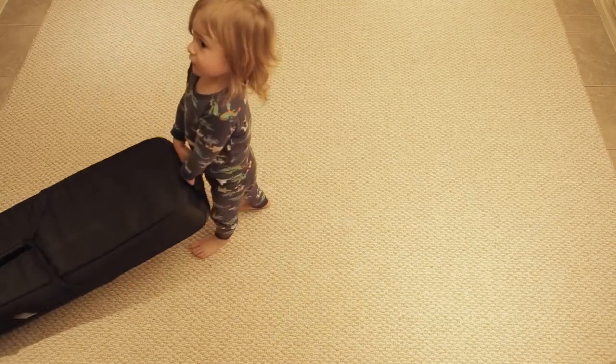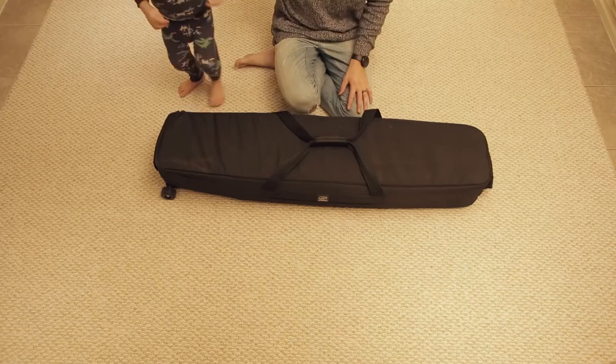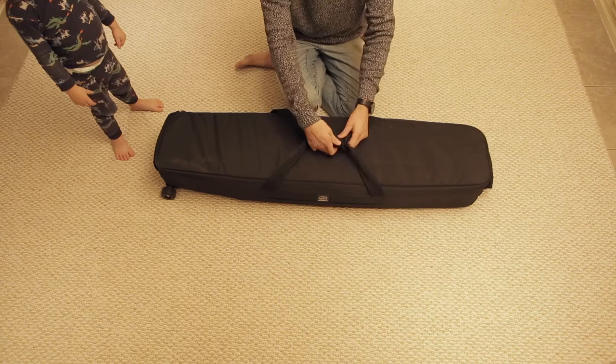You got it — can you bring it all the way in, dude? Put it down right there, nice one. Today we're doing a review of the Satchelor C-Stand bag. This bag is supposed to hold two C-Stands, and I've found that it holds a lot more.